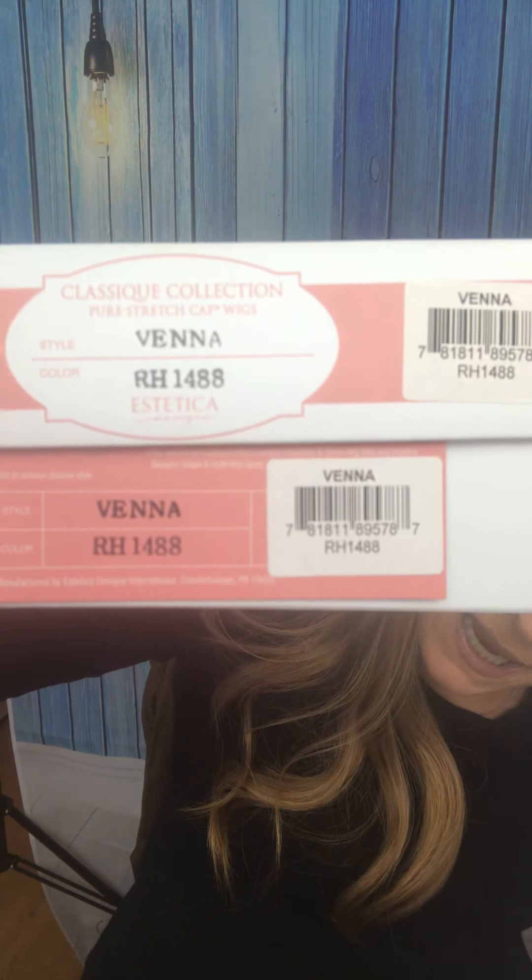I purchased three wigs from her and I'm going to do the first ones because I'm also going to do a color comparison — you know I like to do my color comparisons. I purchased Vienna from her by Estetica and I purchased it in two shades. The first is in RH 1488 and the other is RH 1488 RT8, so one of them is a rooted color. Let's open these up — I'm really excited.